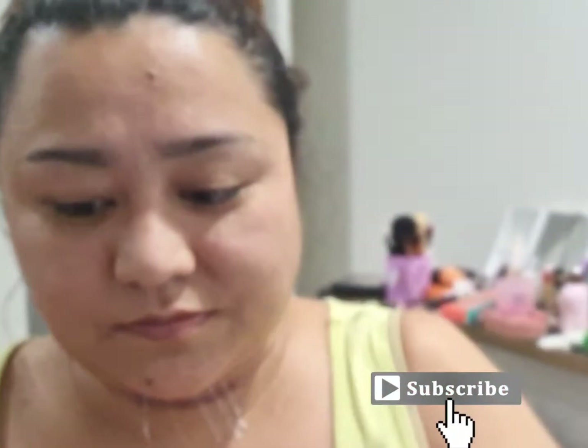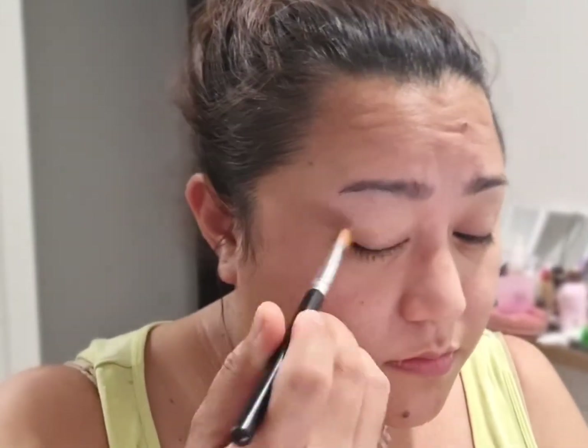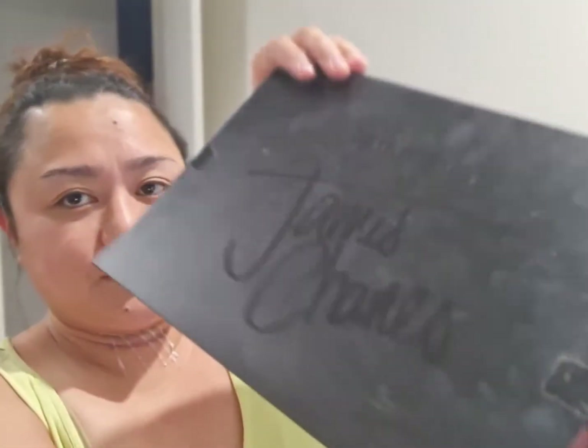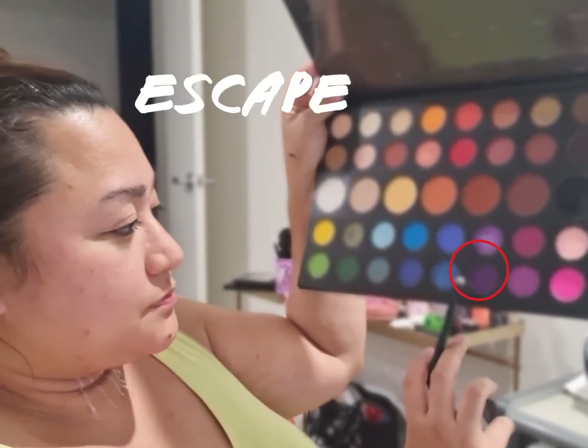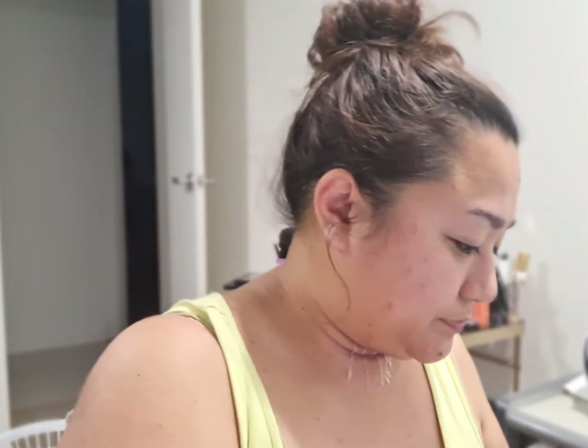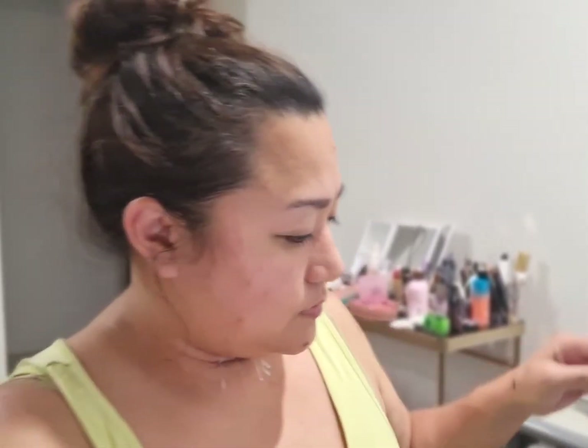We'll start by priming our eyelids — I just use the eye primer from Morphe, using a brush to apply that all over my eyelid. Using the James Charles palette from Morphe, I started using the Spooky shade from the palette and just used that to line my lashes.